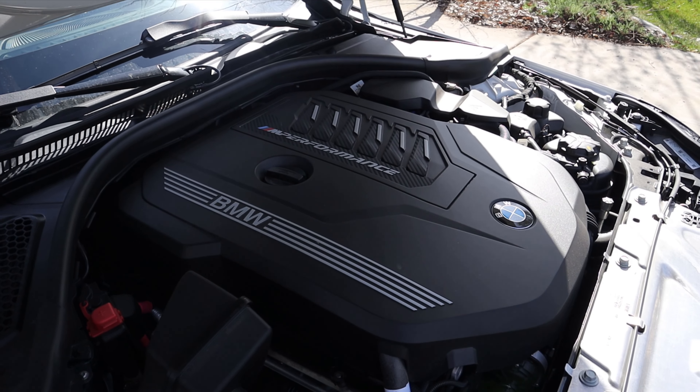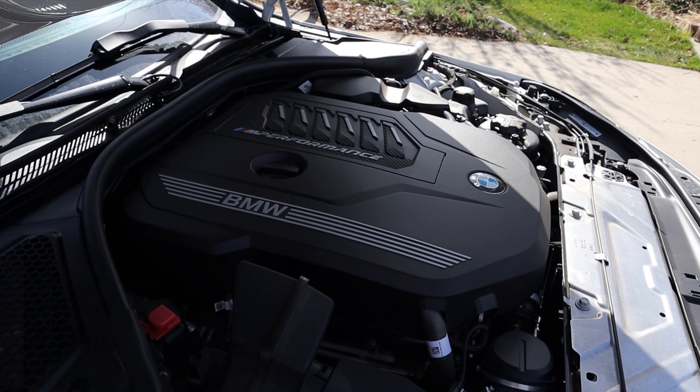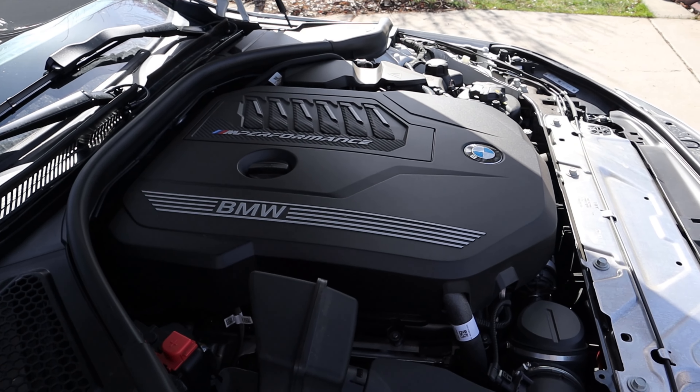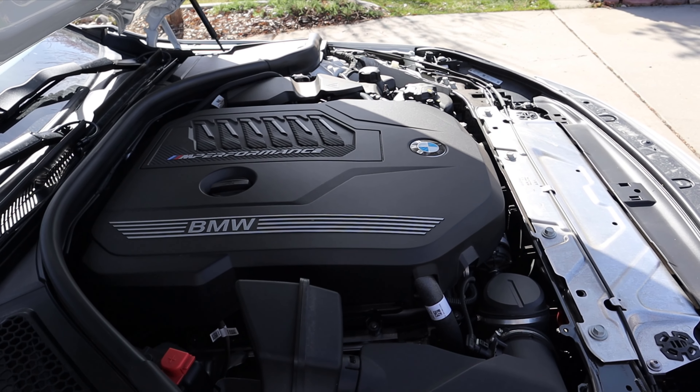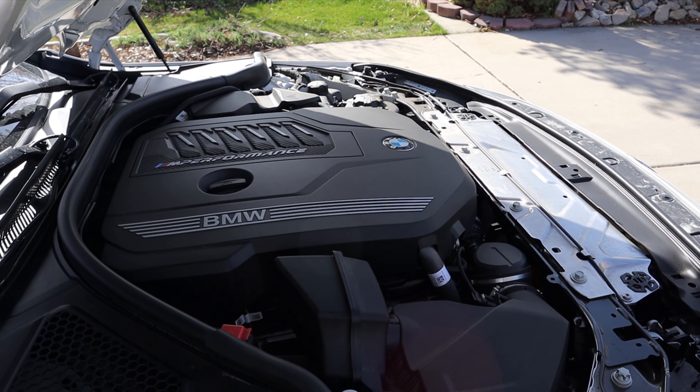Popping under the hood, we have a turbocharged three-liter inline-six that goes through an eight-speed automatic transmission. Fuel economy is 23 around town and 32 on the highway, with power outputs of 382 horsepower and 369 pound-feet of torque.